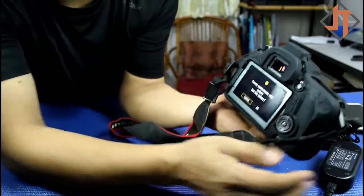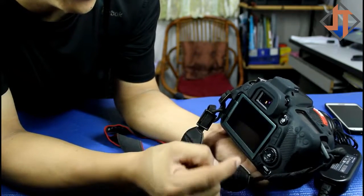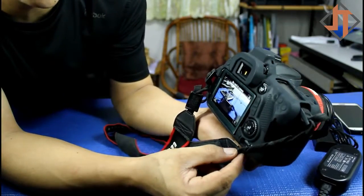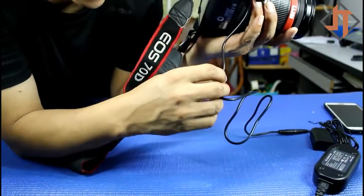Let's try to connect this power cord here. It says here 'cannot communicate with battery — use this battery.' Just press OK. So it's connected now. You don't need the battery this time because you have this AC adapter cord.